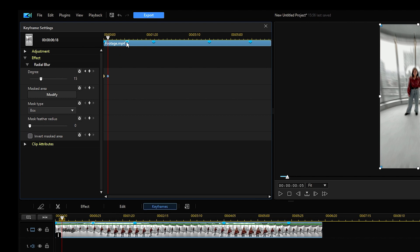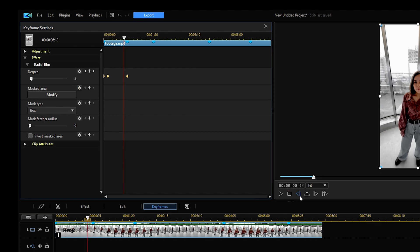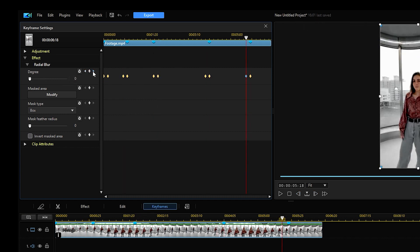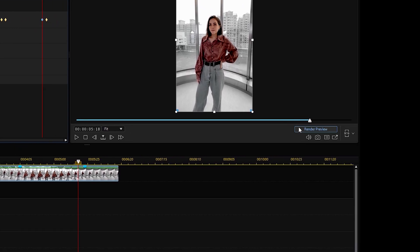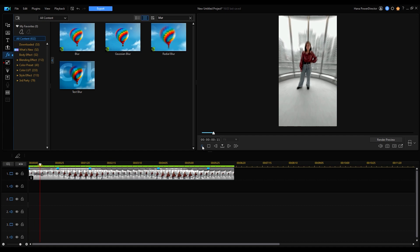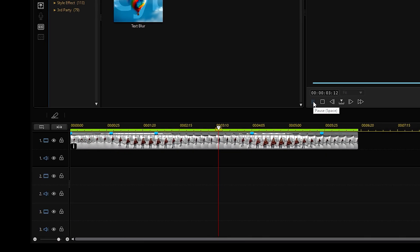Now go to the second blue marker and set a keyframe, then set the degree to zero. Finally, go backwards five frames and set another keyframe, then set the blur degree to 15. Once you're done with all of that, click render preview and let the edits process so that we can see a smooth and seamless preview before exporting. Once it's done rendering, the bar above the timeline will show green.